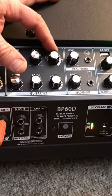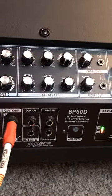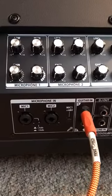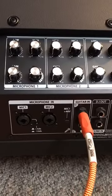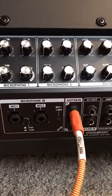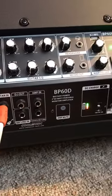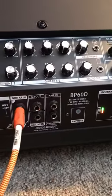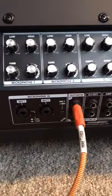I'll bring the delay back off, bring the reverb here just a little wee bit, and do a little bit of fingerstyle here for you. I'm very pleased with this amp.